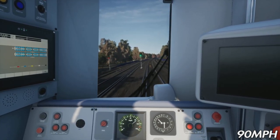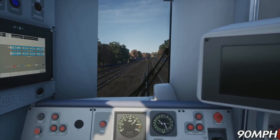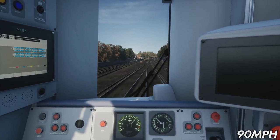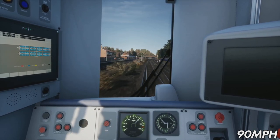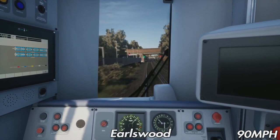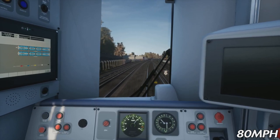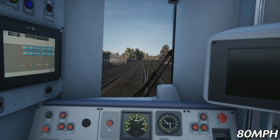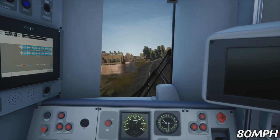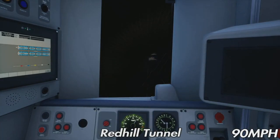I'm just going to coast now and start coming down to 80 — step 1 brakes. Here is Earlswood station. If you were on the slow lines the speed comes down to 75 miles an hour. Now we're down to 80; in a minute we'll be leaning off to the right, then we'll go through Red Hill Tunnel. There's no point speeding up to get exactly to 80, as we'll be going down a fairly steep downhill gradient, and Red Hill is less than a mile from Earlswood.